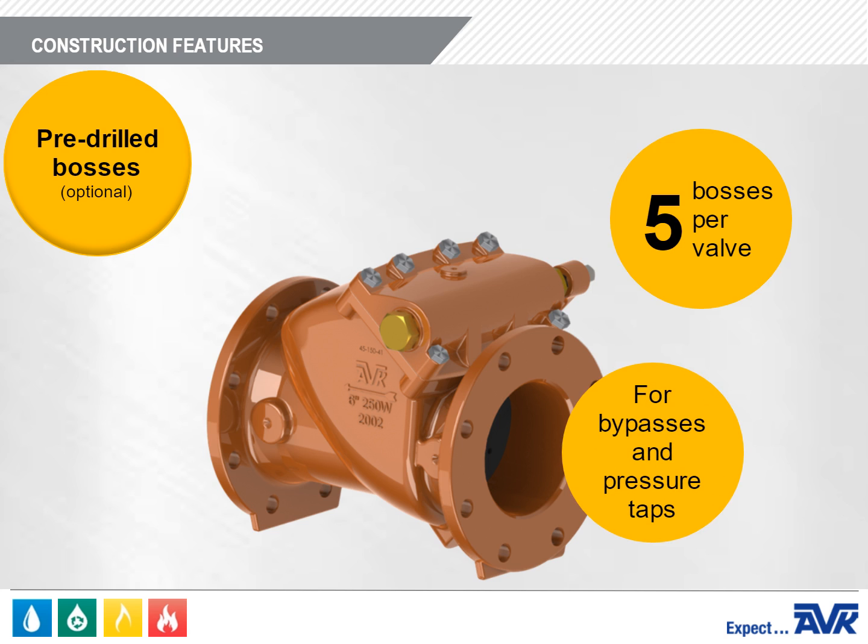AVK can also provide pre-drilled bosses on each check valve for bypasses and pressure taps. There are five bosses on each valve — four in the body, located upstream and downstream of the seat, and one in the bonnet.